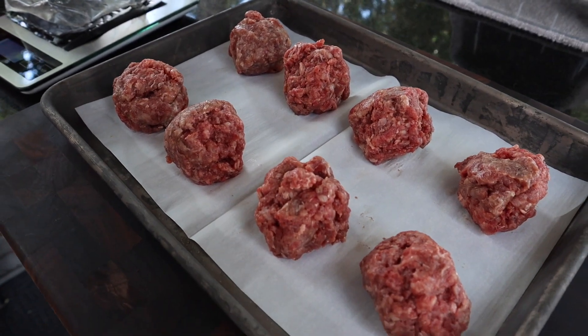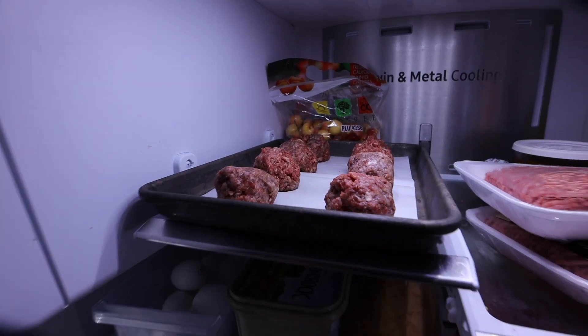I'll get them all on a sheet pan, and with wagyu meat you don't want this sitting out on the counter. We need to put that in the refrigerator so they'll maintain their shape.